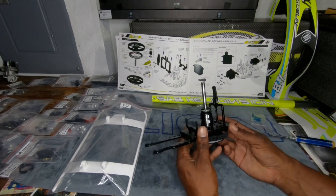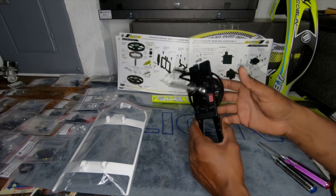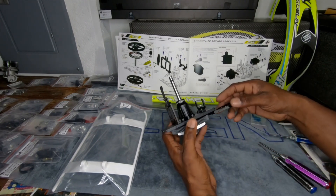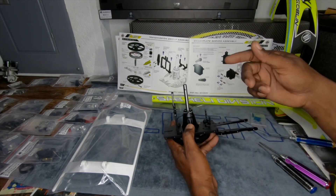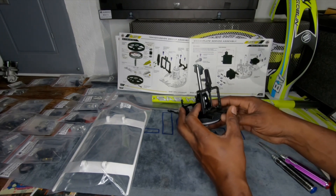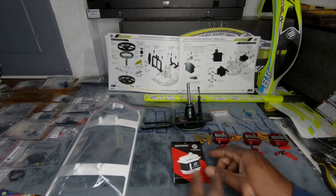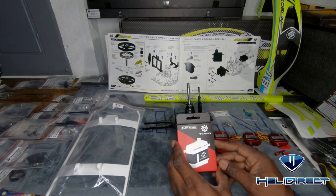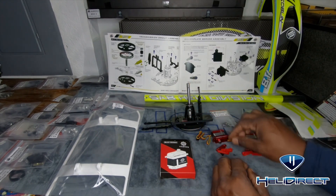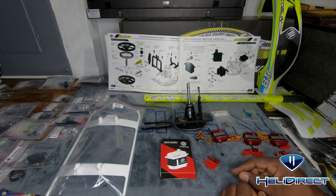Look how simple and simplified this is - I can't wait to see what it's going to look like in the end. You've got your tail belt pulley here, your main gear here. I'm assuming the motor is going to fit up here. Check out these servos - this is the BLS 1809M. They're so sleek, nice and clean, and I love the fact that it comes with all these servo horns.